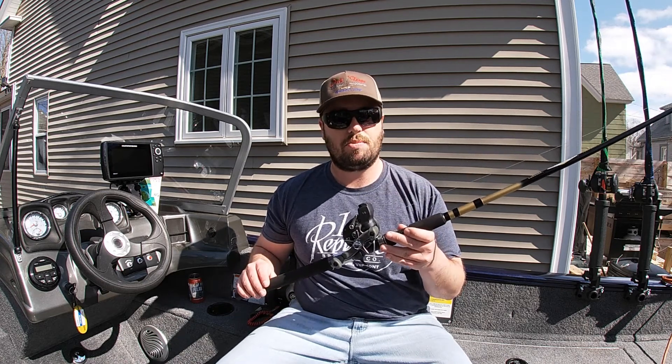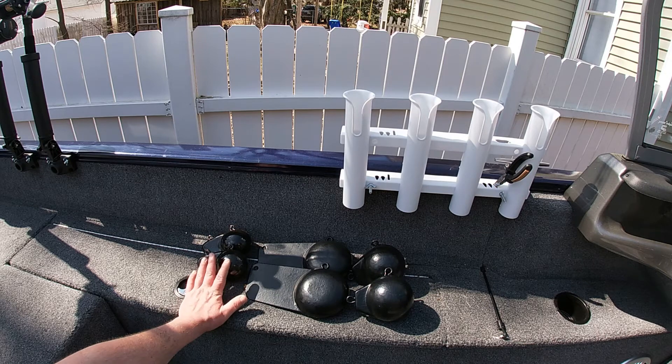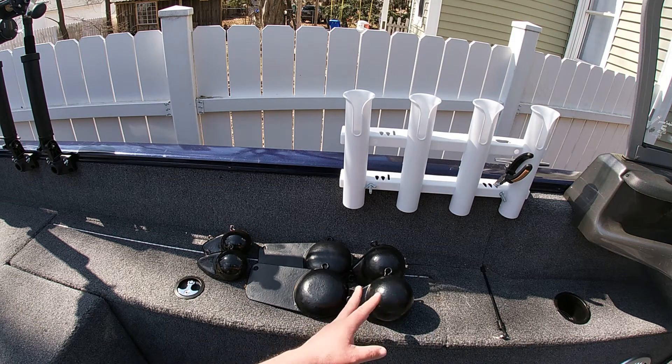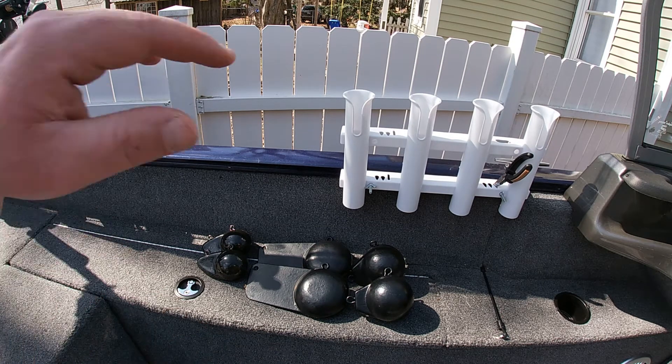I got six downrigger balls for this year. I'm using 6-pound balls, at least two of them. I actually scored two pancake downrigger balls at Home Depot — 8-pounders for $17. I'm also using 10-pound standard balls this year, and I think I paid maybe $20 a piece for those.